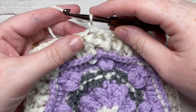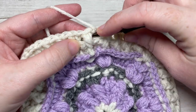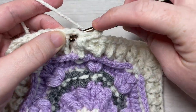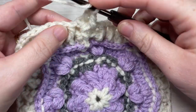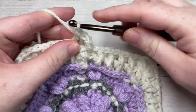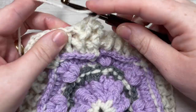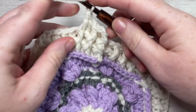For round 10, front post double crochet around the same stitch as joining. You're then going to work a back post double crochet, followed by a front post double crochet around the posts of each of the next two stitches, and repeat that all the way across to your first puff stitch. So back post double crochet followed by a front post double crochet, all the way across to that first puff stitch.